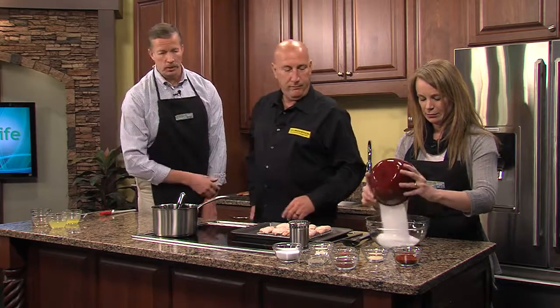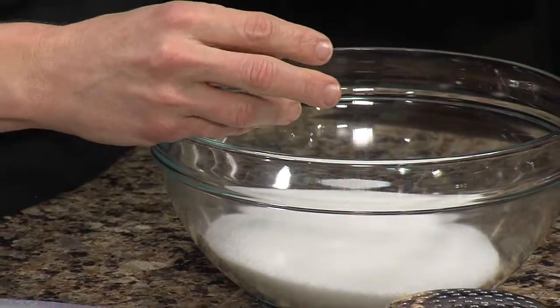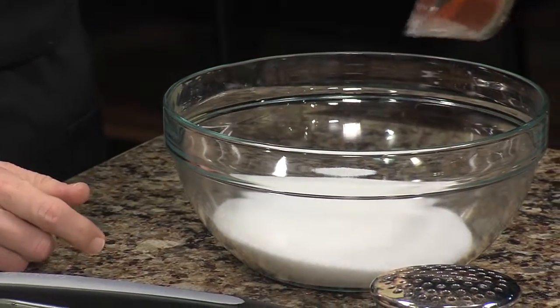Mix all those together right now — it's already measured. On the website we've got all the measurements listed; we'll tell you how to get that in just a little bit. While she's doing that, let's go ahead and whisk up some quick sauce.